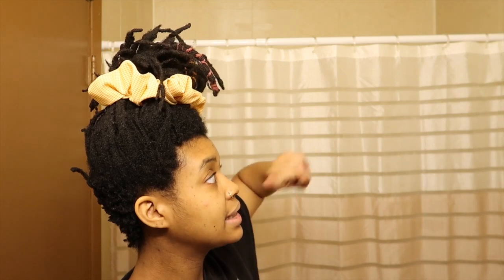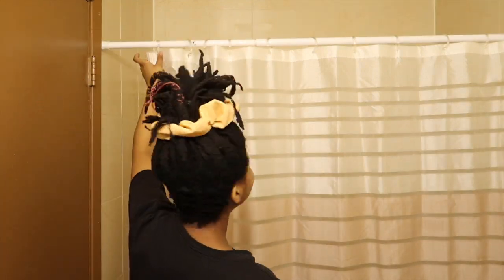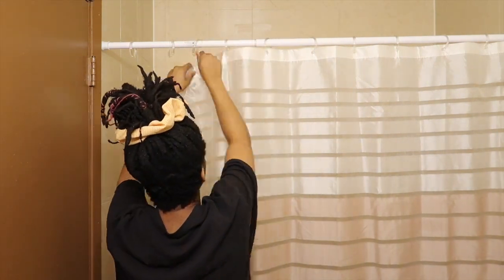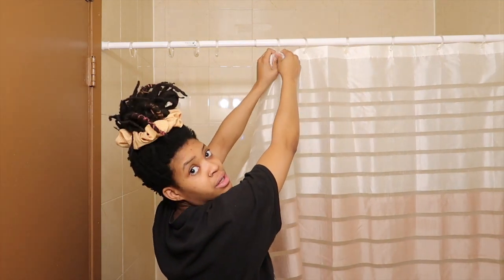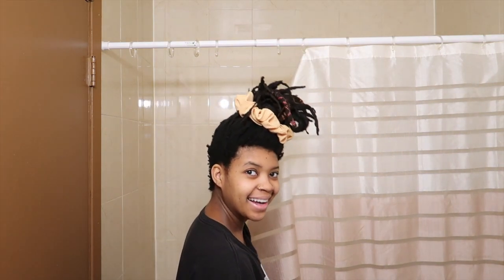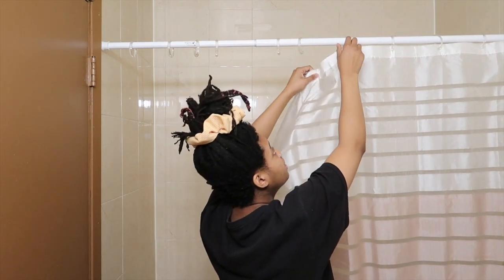We're gonna go ahead and see what the new curtain looks like, so let's cue a montage of me taking down the old curtain. These have tiny holes, and I'm a small person — I'm almost on my tippy toes. This is like a lot of work for a short person to do, so I'm excited because the new curtain has way bigger hoops.